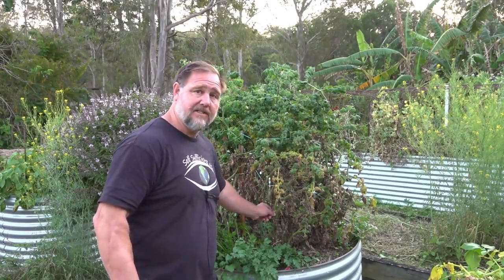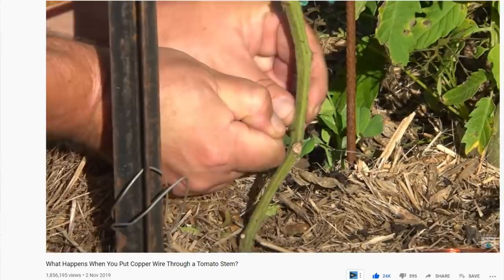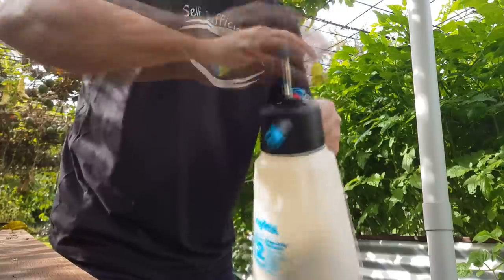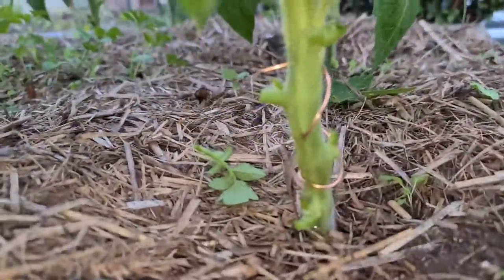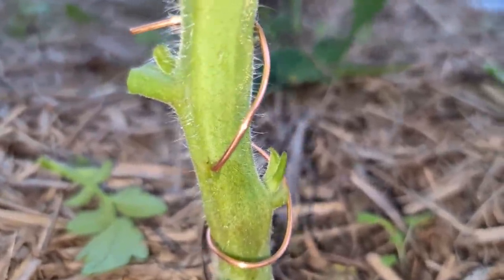Just a quick background for those who might not have seen my first video experiment. The idea or myth behind putting copper wire through a tomato stem stems from the belief that it prevents disease, particularly fungal diseases. A common remedy to defeat or prevent leaf diseases on tomatoes are copper-based chemical sprays or plant fungicides. So the notion is, instead of using a spray, you can use a piece of copper wire through the stem of a tomato plant and it'll do the same job.